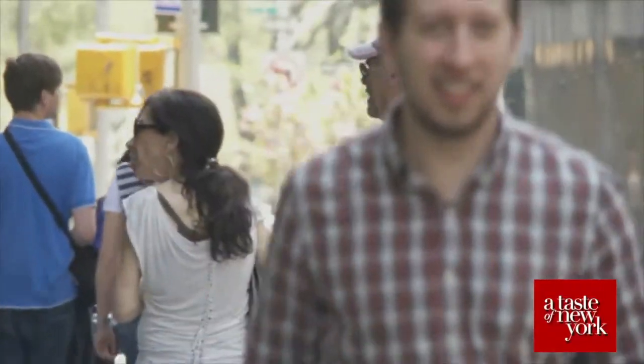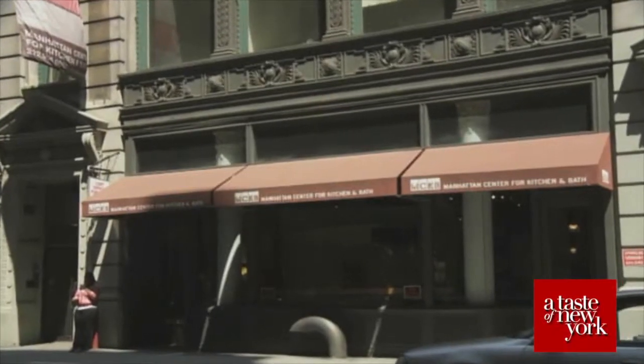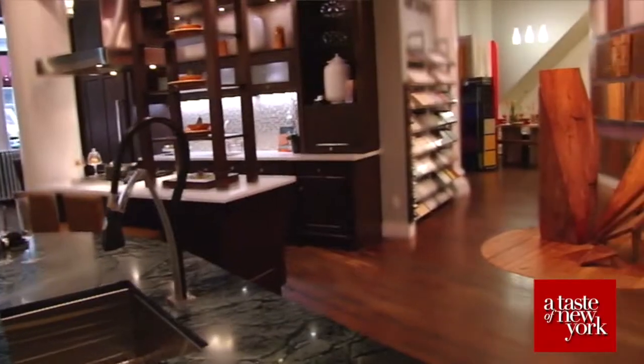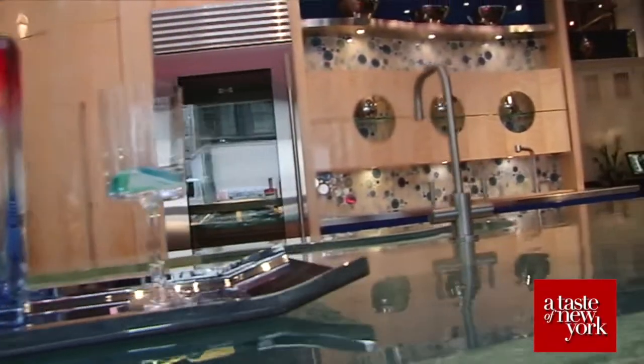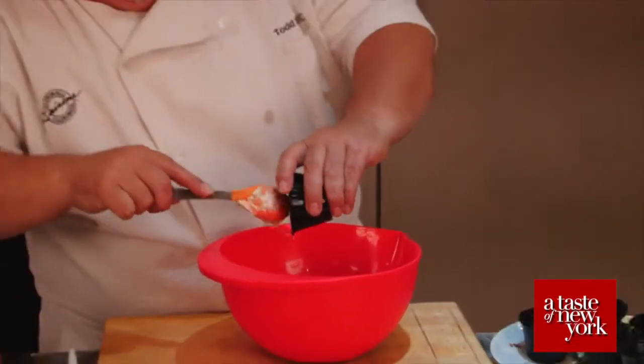Today we're visiting the Manhattan Center for Kitchen and Bath, a 10,000 square foot showroom featuring fine custom cabinetry, appliances, and countertops. Here, guest chef Todd Downs is preparing an exciting summer grilling recipe using California Raisins.